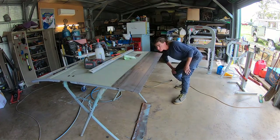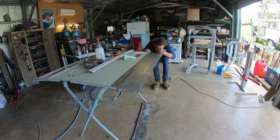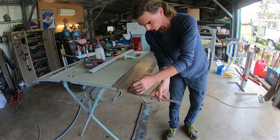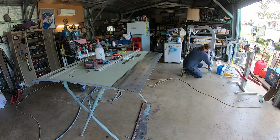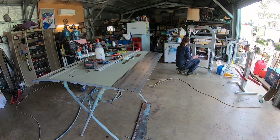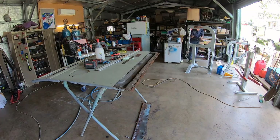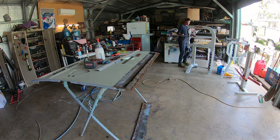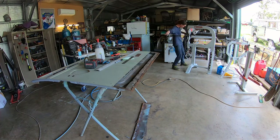He used the wax and grease remover and a clean rag to get that sheet metal nice and clean, because even one bit of dust on the English wheel can wreck it - you need to have the sheet metal super clean. So you can see him doing his little English wheel dance, just getting that curve in.